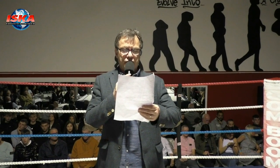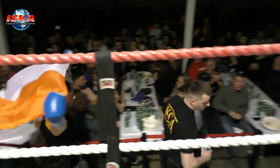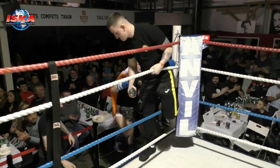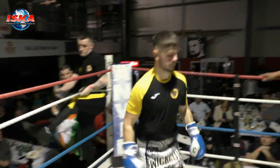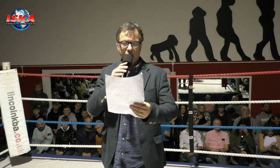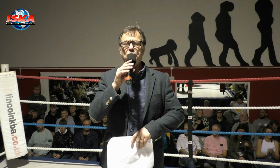This is the ISKA Four Nations K1 title, over five two-minute rounds of action. Would you welcome into the blue corner, from Ireland, Ireland Hall! Would you welcome his opponent into the red corner, representing the Lincoln Fight Factory, Jamie Stiton!